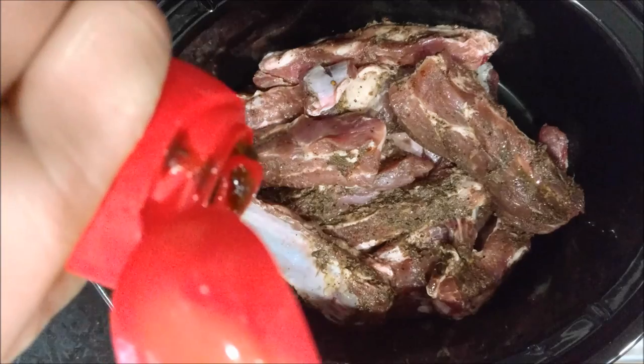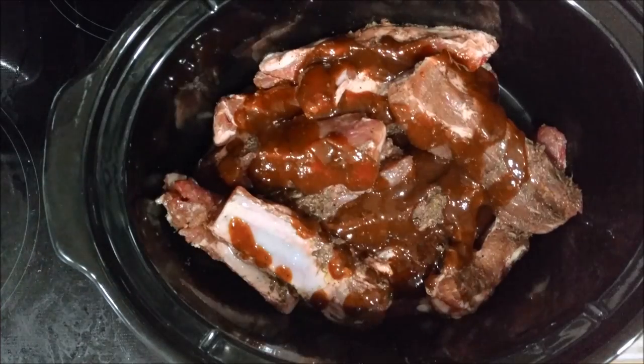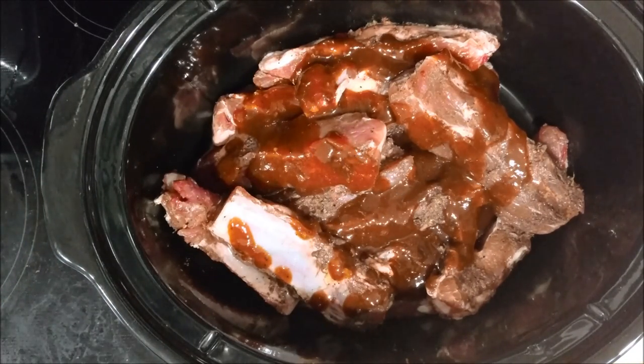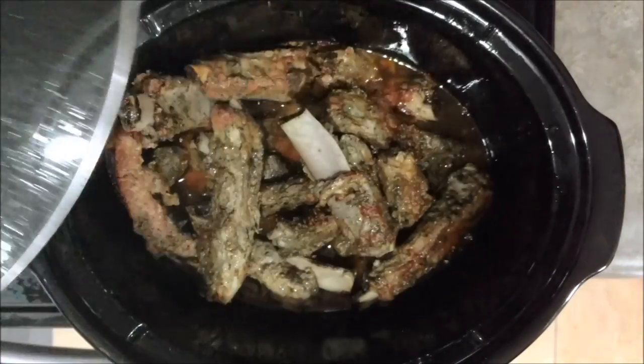Then I like to grab some barbecue sauce — I use homemade, but you can go ahead and use whatever you like, store-bought, it doesn't really matter. Just go ahead and coat it pretty well. Then you're going to go ahead and put the lid back on and cook it on high for about four and a half hours.